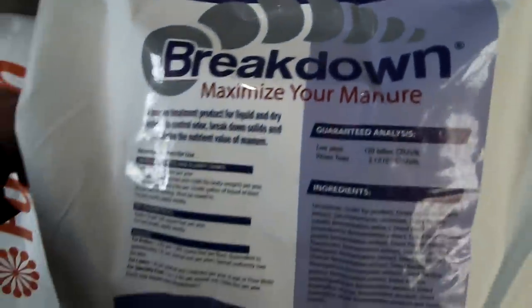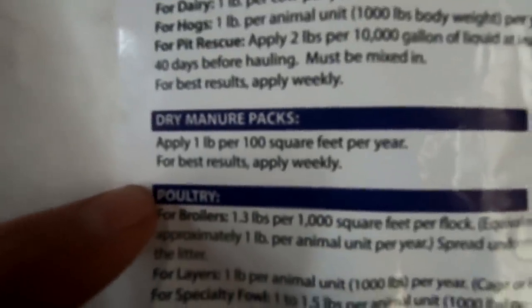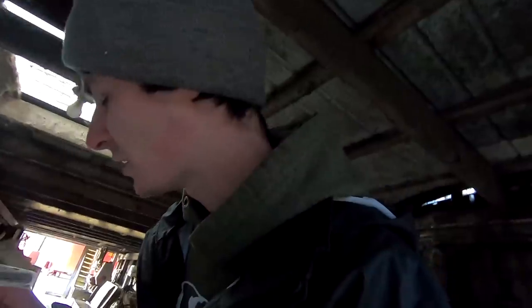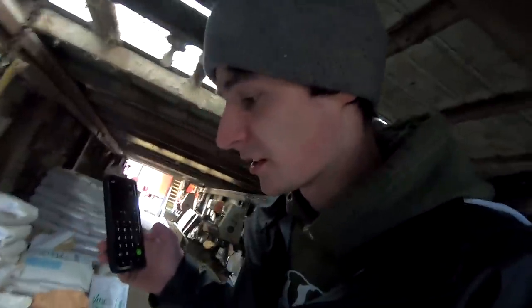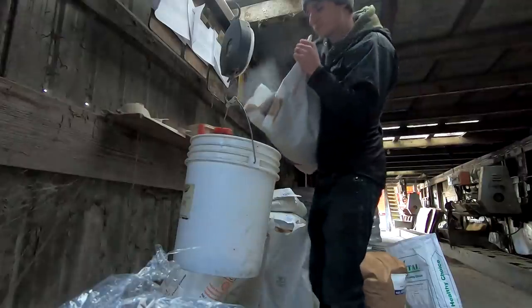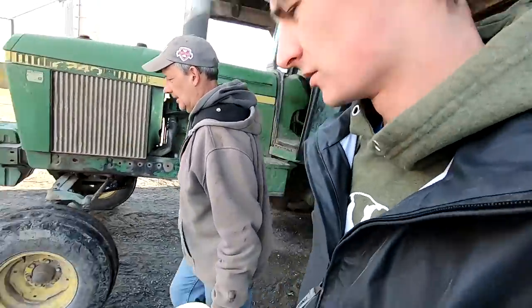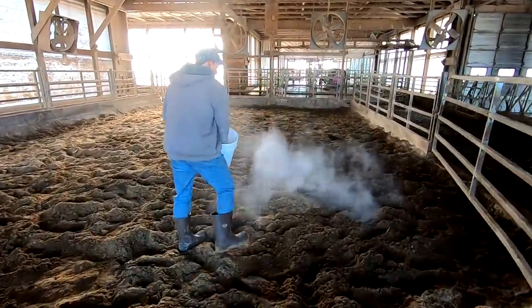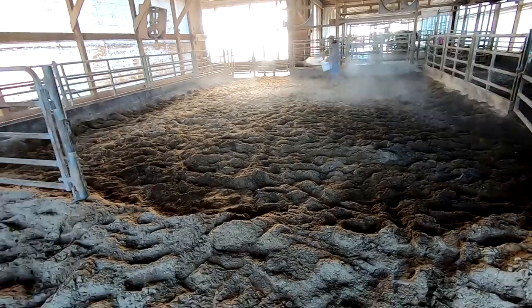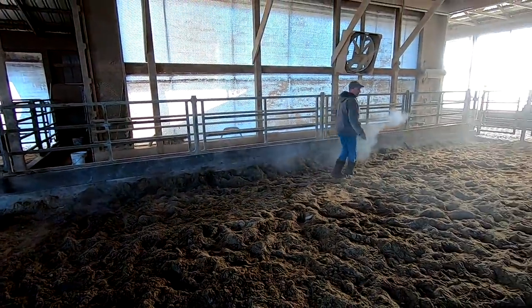There's one other thing I want to grab — another bag of this product called Breakdown. This is the stuff we put in our liquid manure pits, but you can also use it for bed pack and dry manure. It's one pound per hundred square feet per year. The pen is 64 by 30, so that's 19.2 pounds per year. It doesn't take a lot to treat a pack. I'll weigh out two pounds of this product, sprinkle it on the surface, and then stir it in with the rototiller. The pack might be a foot deep by now — hopefully we can stir the whole way down to the floor.